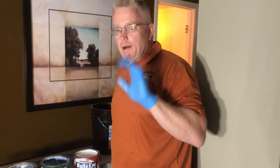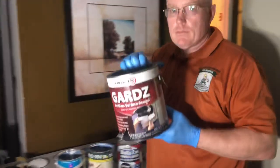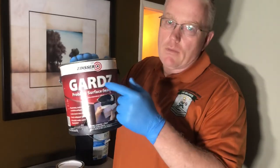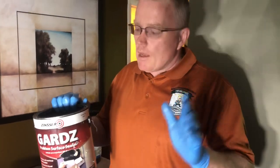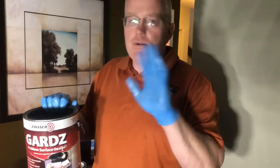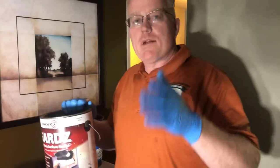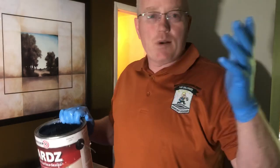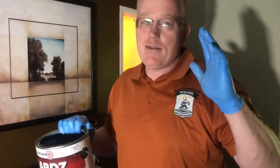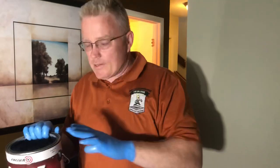Your go-to product, by far, is right here — Guards. Read the label, folks. The people in the store, they don't know — nobody knows anything anymore. Everybody's so compartmentalized with their information. If you go to the paint section in one of the big box stores, they can't tell you where the sheetrock is. This is how bad it's gotten.